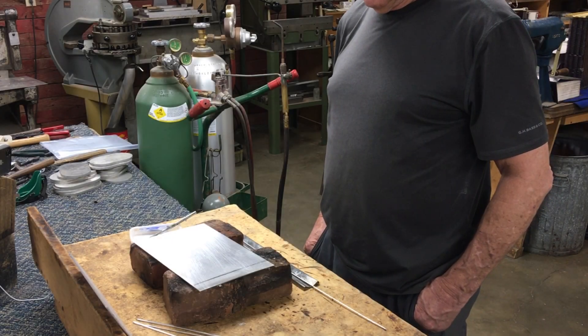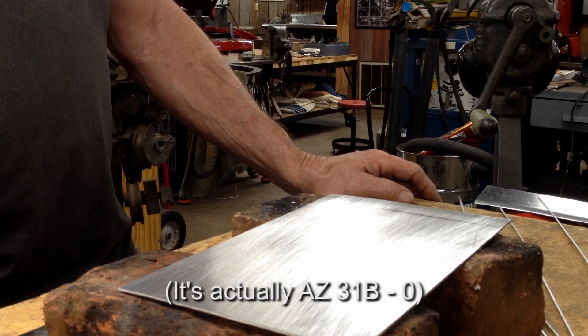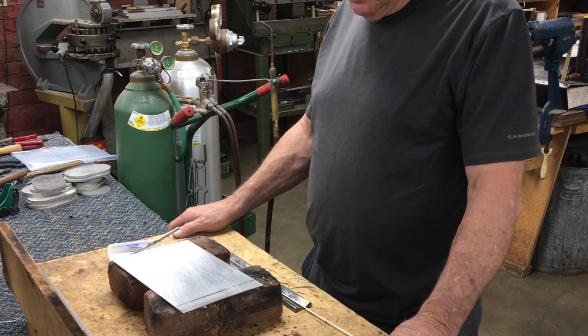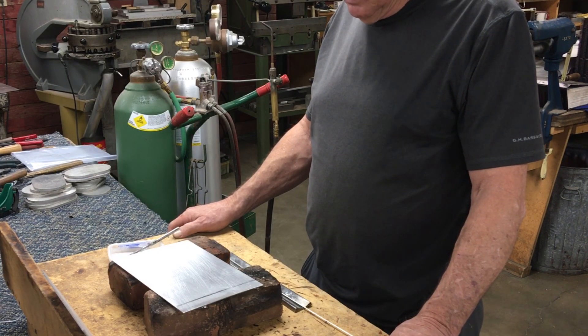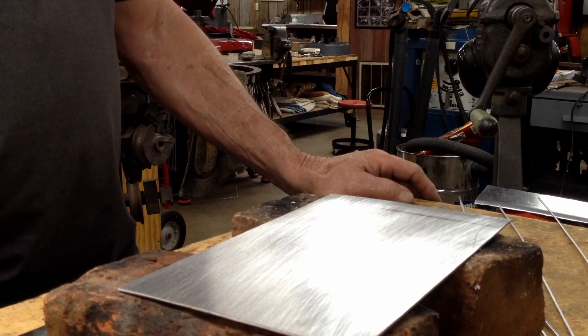Here's our gas welding magnesium demonstration. This metal is AZ-61B-O alloy magnesium. I've had it a while, but I've cleaned it off so that it's nice and ready to weld. I'm going to be using a rod that is sheared off strips of parent metal so that the alloy is true.